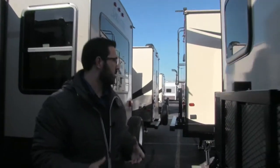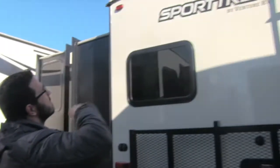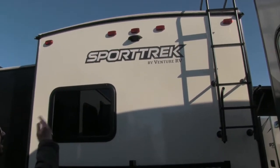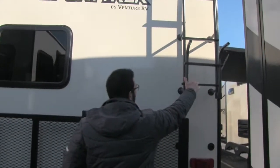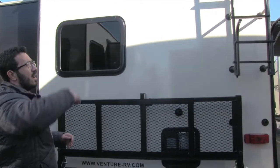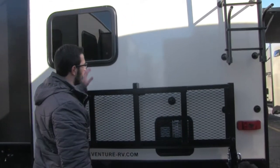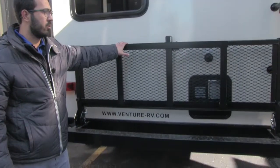Coming around to the back side, Sporttrek does some really cool things back here too. Up at the top, this unit is prepped for a backup camera, so if you want one it's a lot easier to have it installed. You also have the ladder right here — it is a fully walkable roof with three-eighths inch decking up there, so if you have to get up for any maintenance or to clean it off, very easy to do with the ladder. And then there's the travel rack.